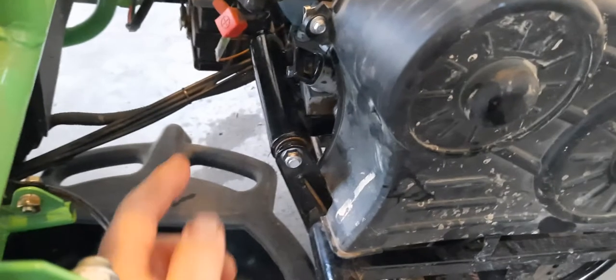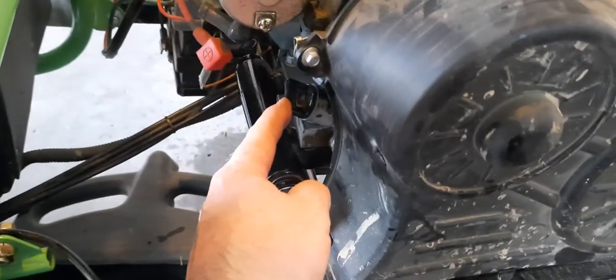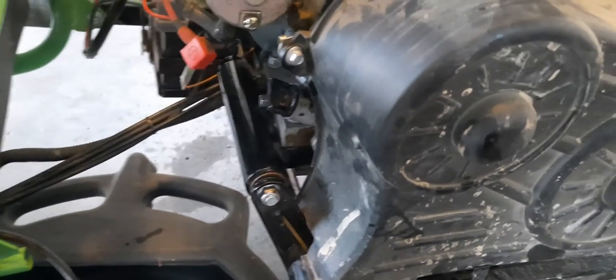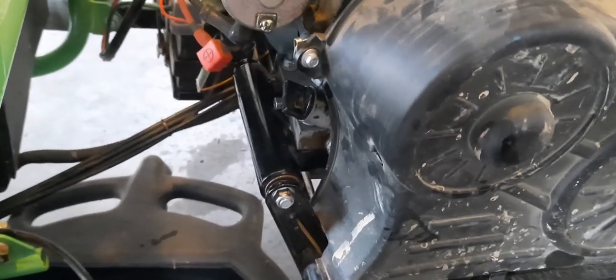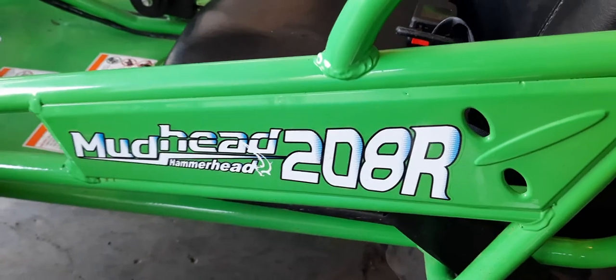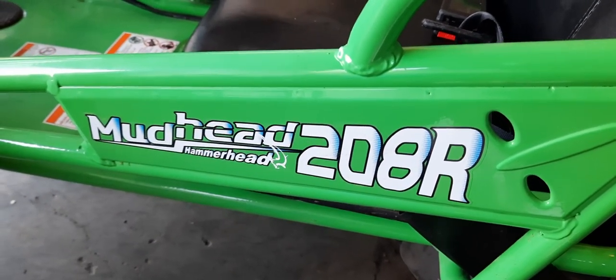This right here is your oil fill plug — that's also your dipstick. We got her all filled up. It took a little bit more than 16 ounces because this might be a slightly different model, but we got it all filled up and it's ready to go. That's the oil change on the Mudhead 208R Hammerhead go-kart — hope this helps somebody out.